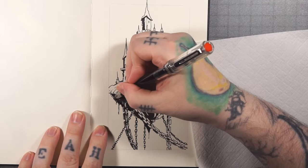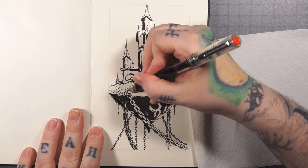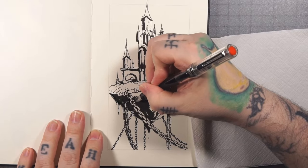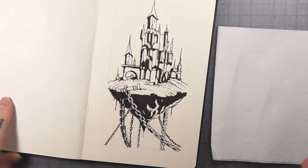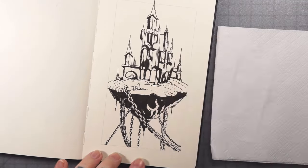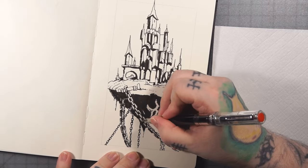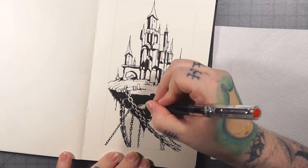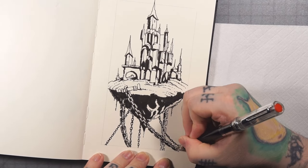Here I'm starting on some hatching and cross-hatching, giving the chains some shape and shadow. I think I'll do another pass over the chains a little bit later in the drawing just to get them even a little bit more contrast.